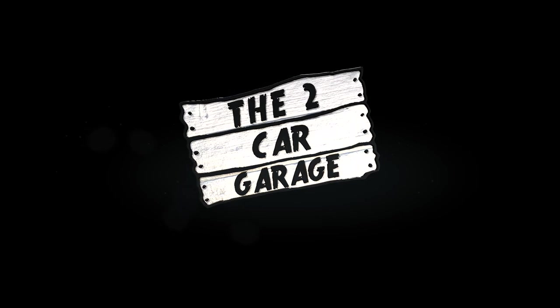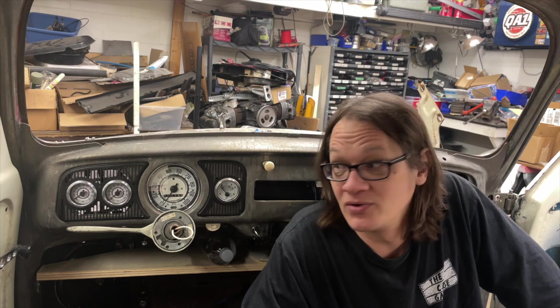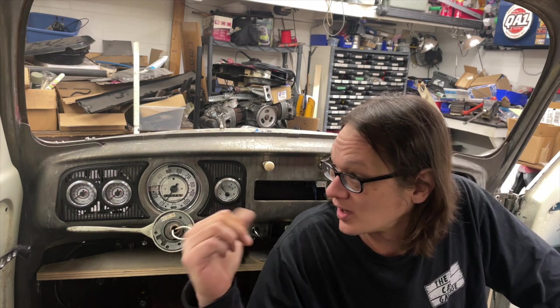Today on the Two-Car Garage we're talking custom gauges for a custom bug. Hey, welcome back to the Two-Car Garage, I'm Lucas, and we're sitting in Kurt's bug here. Today I figured it'd be a good time to walk you through the custom gauges we've got going on here.